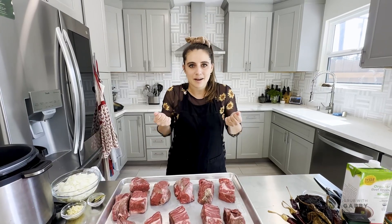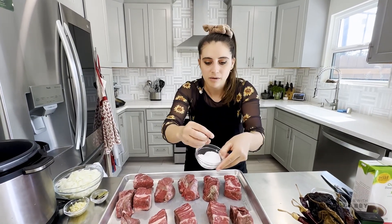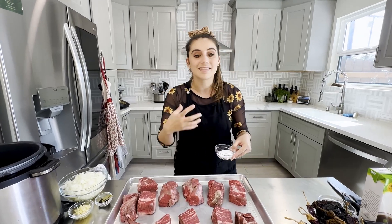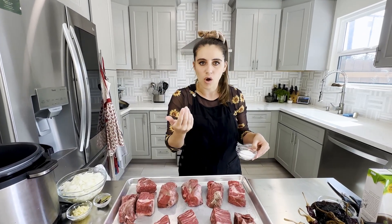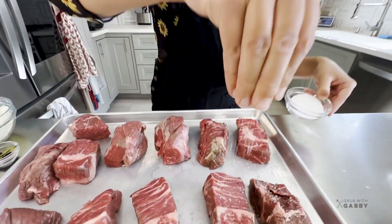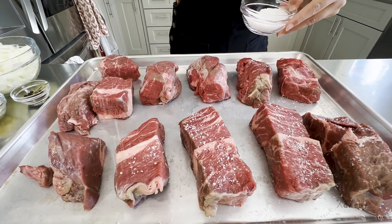What we're working with here is kosher salt. I like it because it's got a big thick flake that allows it to dissolve easier, but also gives you more control when you're seasoning your beef. We want it to look like a light snowfall on each piece of beef, plus a little bit of pepper.